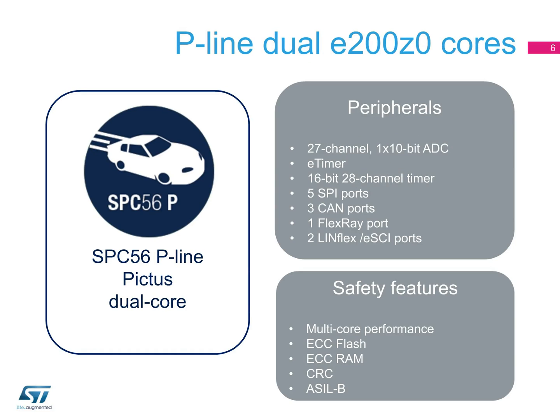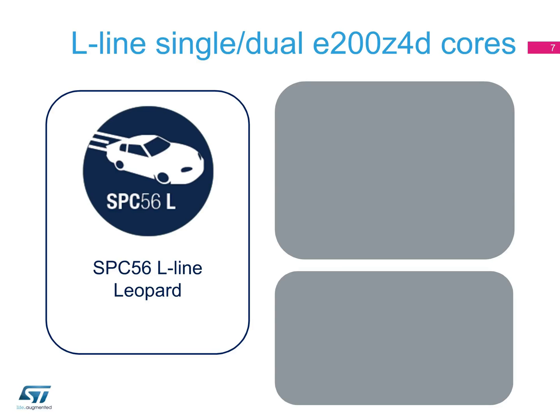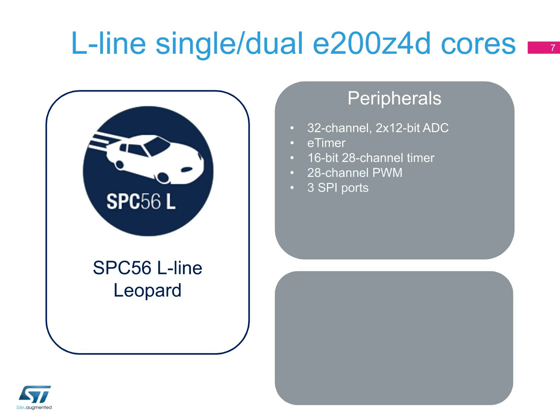In the dual-core P-line devices, you can get the same peripherals plus multi-core performance. In the SPC56 L-line devices, the peripherals have enhanced specifications to meet the higher demands of safety-critical applications, and can include two 32-channel 12-bit ADCs, an E-timer, a 16-bit 28-channel timer, and a 28-channel PWM.